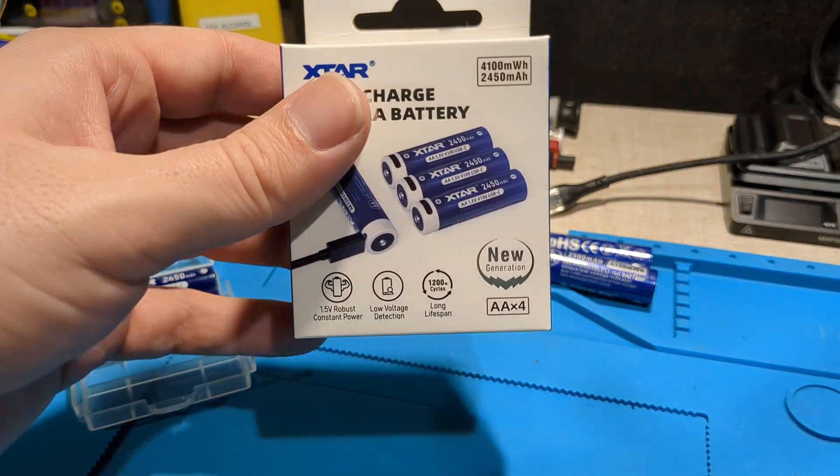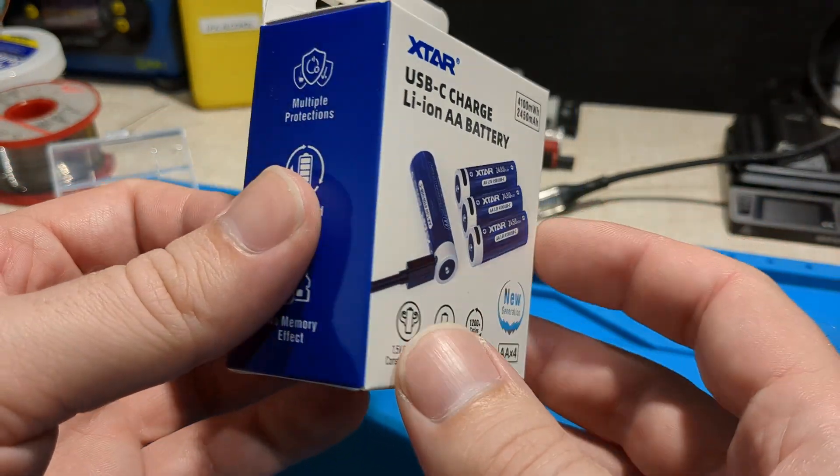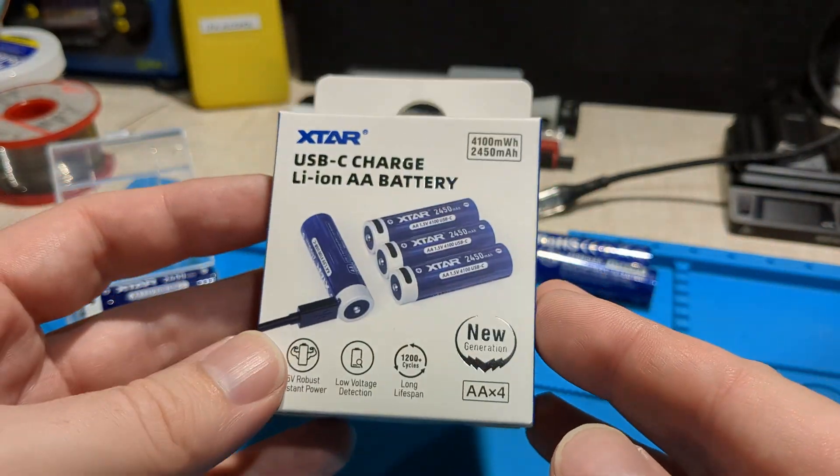These X-Star 1.5V lithium-ion cells with USB-C charging are available on Amazon.com. Check it out. Bye-bye.